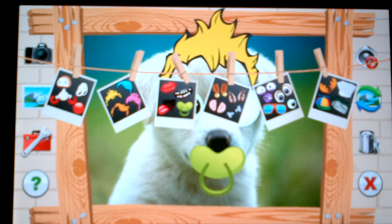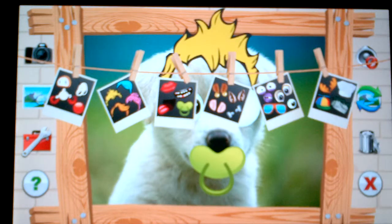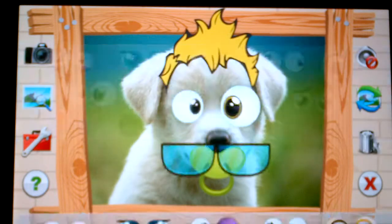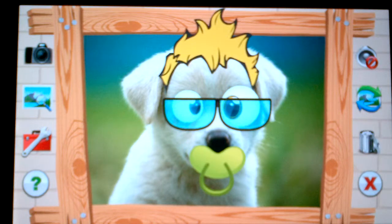Now let's give him some glasses — some sunglasses of some sort. Perfect! You can see our cute little puppy is starting to become very funny.